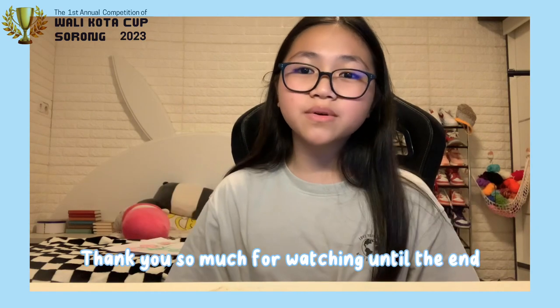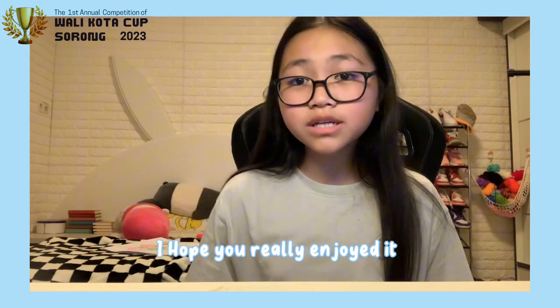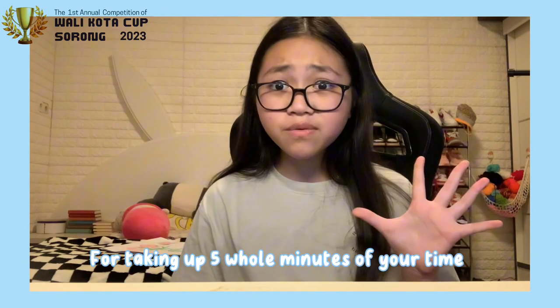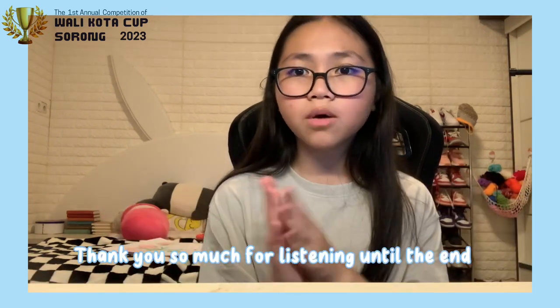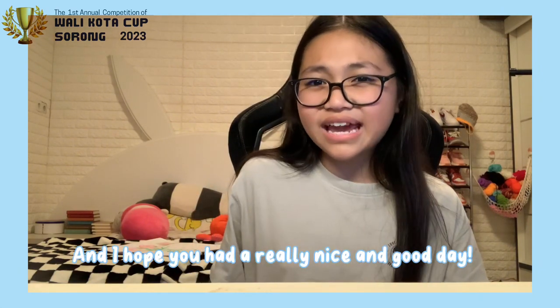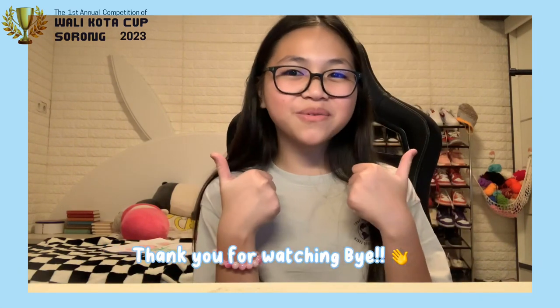Hi, everyone! Thank you so much for watching until the end. I hope you really enjoyed it. And thank you so much for taking 5 whole minutes of your time to watch me. Thank you so much for listening until the end. I hope you will have a really nice and good day. Thank you for watching. Bye!